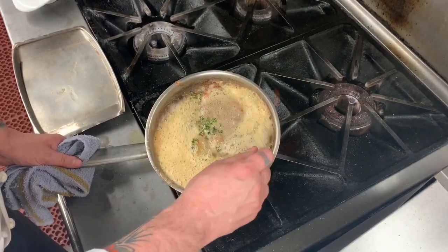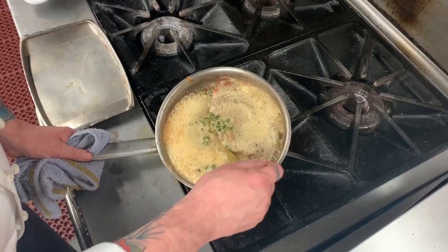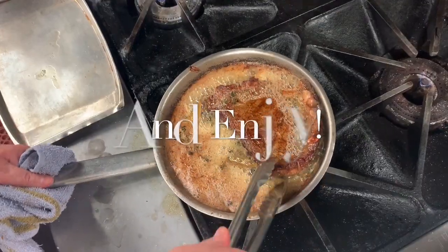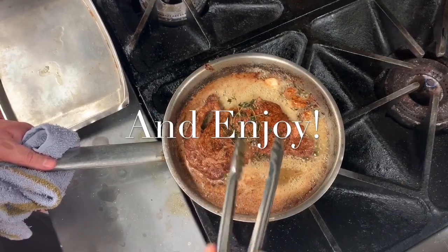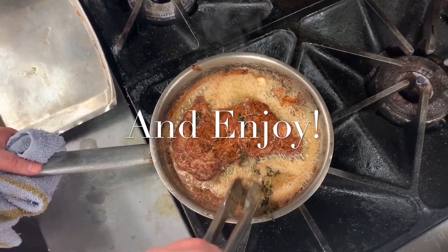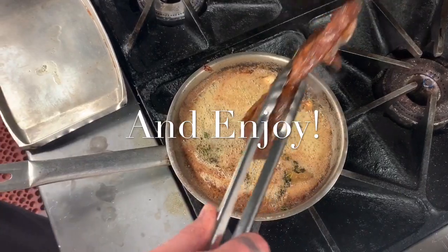There's no such thing as too much butter. You can see it's just got a beautiful caramelized crust from all that nutty butter. Take it out of the butter.